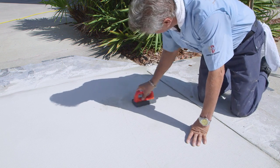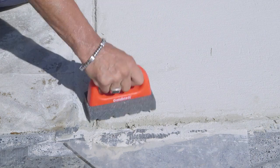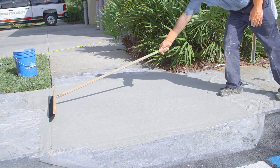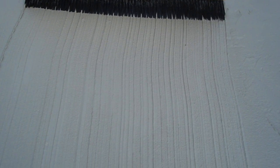When the base coat is dry, smooth out any rough edges with a cement stone. Apply the second coat like the first. Then wet the broom and broom the top coat. For a finer texture, let the coating dry slightly before brooming the surface.